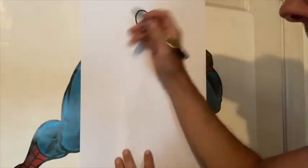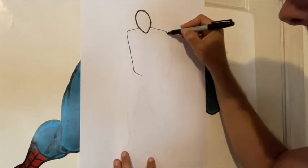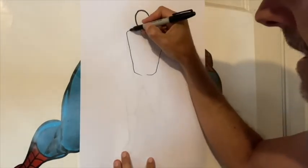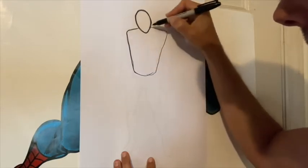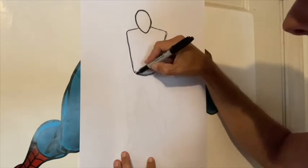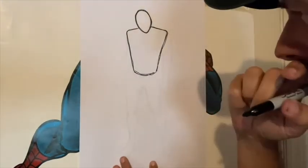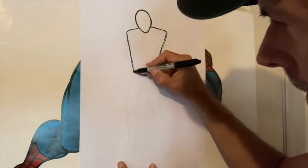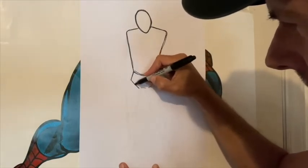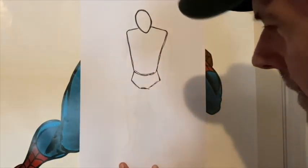Now let's map in the torso. This is just a standing figure. We're going to use a kind of a wedge shape — basically a triangle with the slimmer portion below. That egg shape head is going to overlap a bit, giving us a little sense of depth. Let's go ahead and put in another wedge shape for the pelvis and trunks — that's just a slightly modified triangle, really.